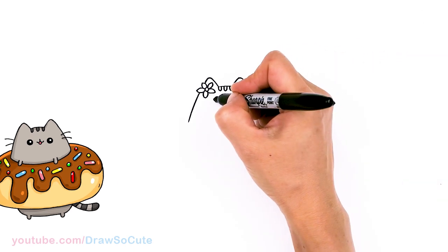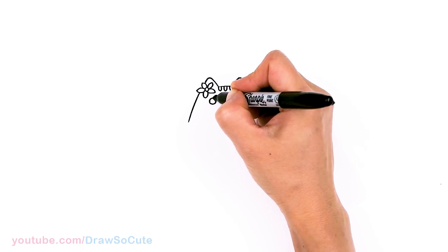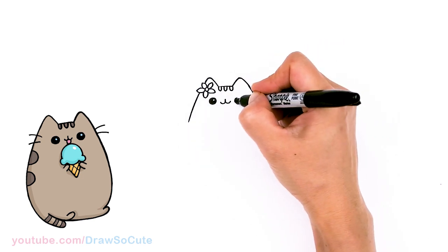Come to the side of this mouth and we're going to draw her eyes. Just a circle, and I'm going to give it a little highlight and shade it in. Same thing over here.